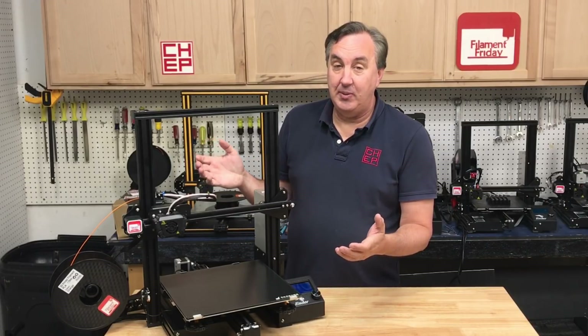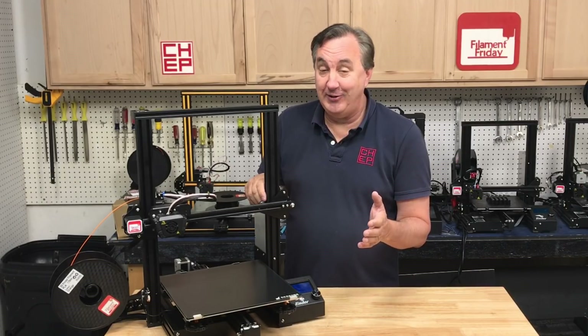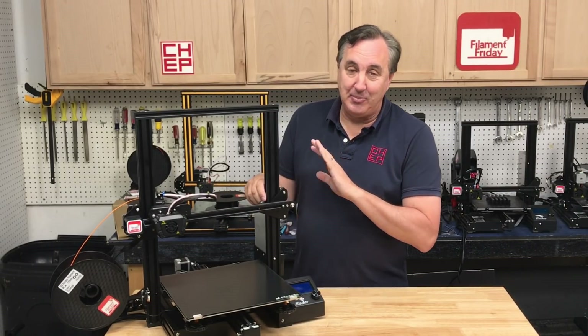Creality shows on their website the Ender-3 Max on sale for four hundred dollars and sold out. Well it turns out that's not right — it's just a placeholder.